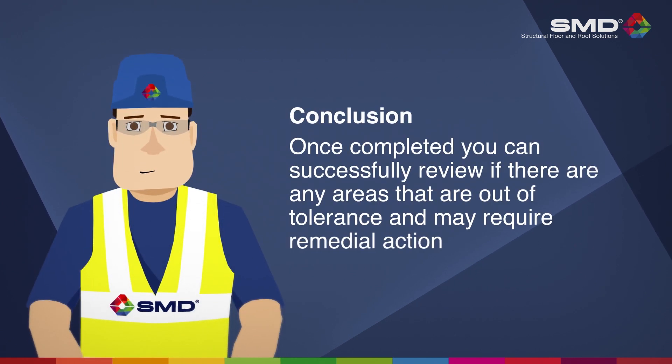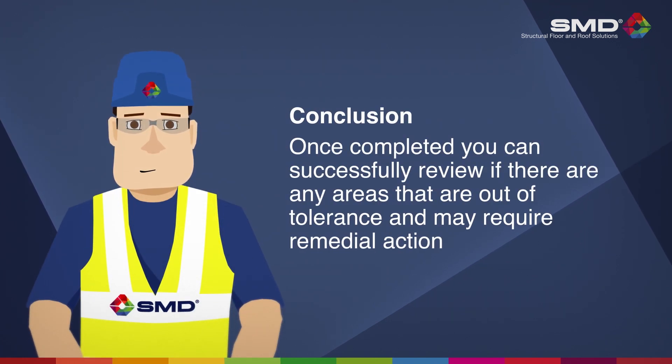Once completed, you can successfully review if there are any areas that are out of tolerance and may require remedial action. It is recommended that this type of survey is carried out within 30 days of installation.